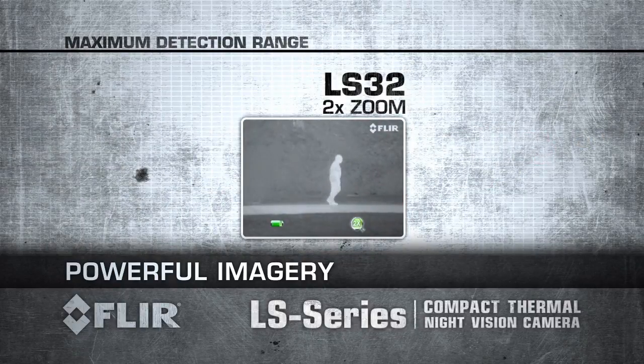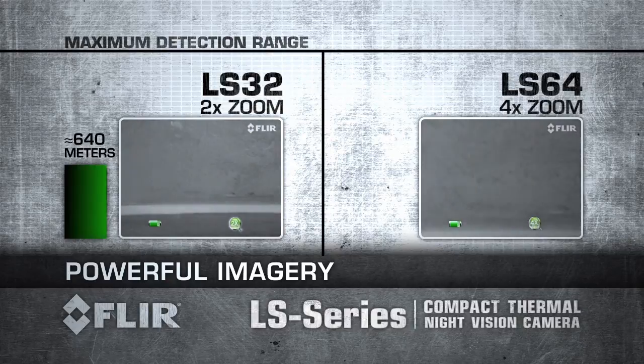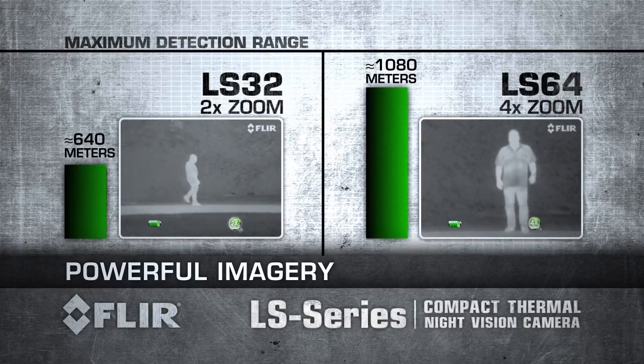The LS 32 has a 2x zoom enabling you to detect a man-sized target more than 600 metres away. The LS 64 has a 4x zoom to detect a man-sized target about 1000 metres away.